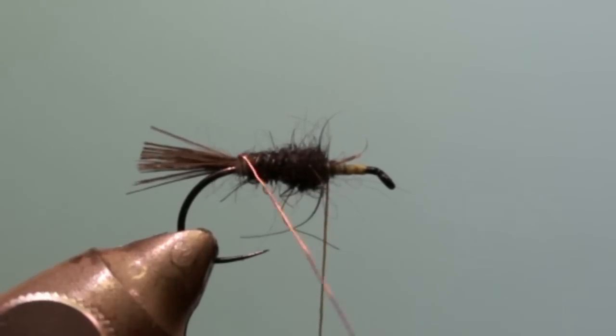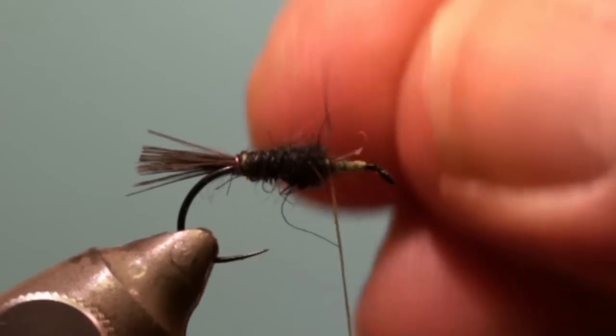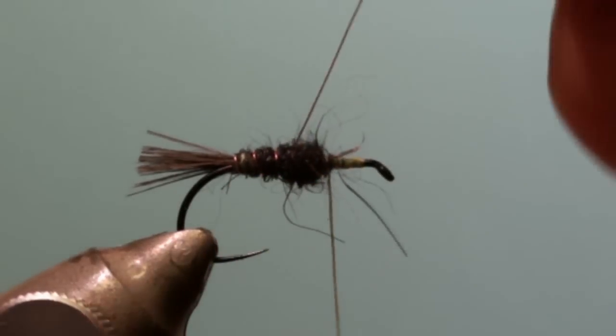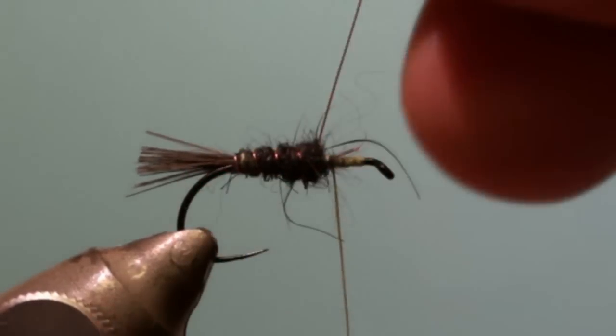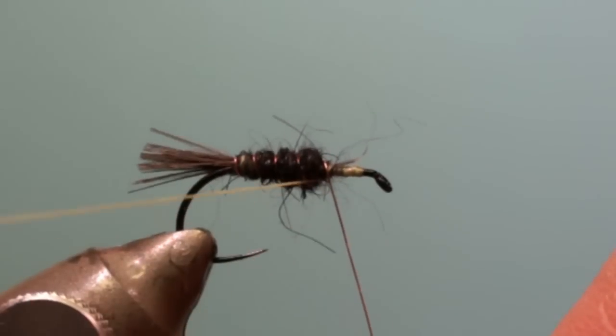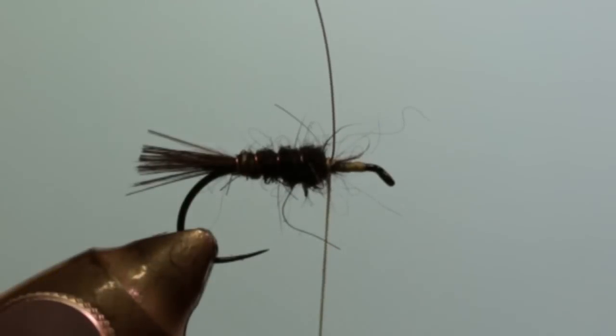Wind the ribbing wire to the front of the hook. Tie it off and cut the excess.